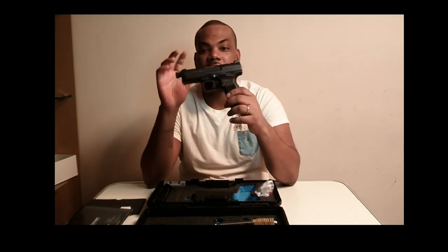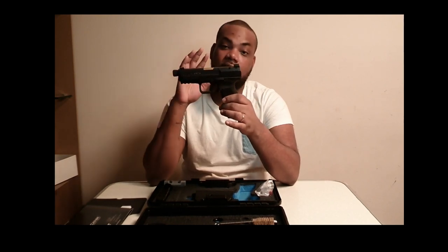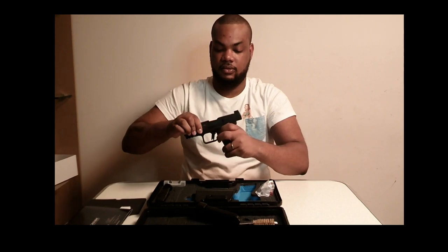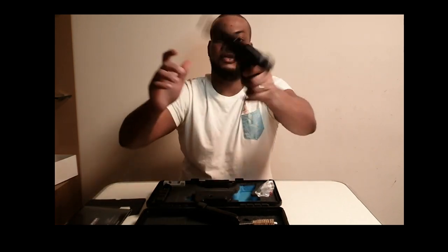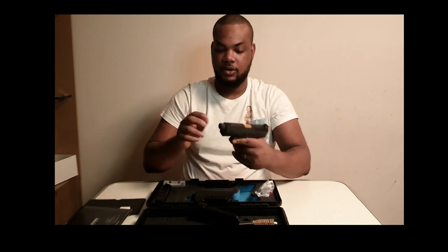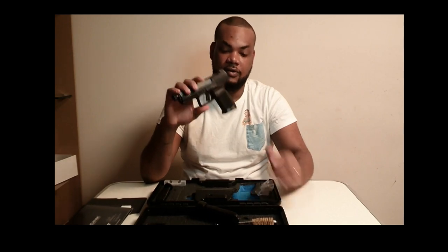Before we go any further, for you weirdos, I'm making sure you guys know it's empty. Look — the mag is out, there's no rounds in the magazine, the chamber is empty. See, there's nothing in there — empty. So now, this is a beautiful gun, I love it.